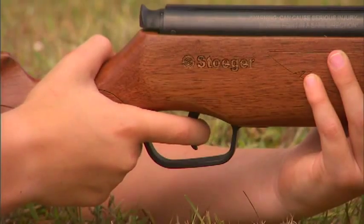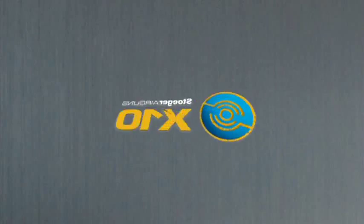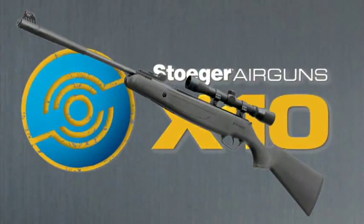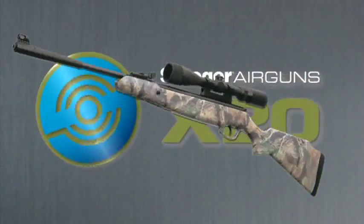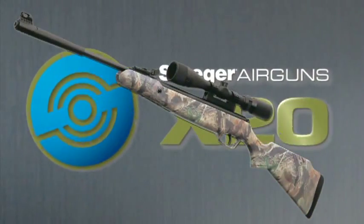The factory-adjusted two-stage trigger is protected by a high-impact polymer trigger guard and can be screw-adjusted for second-stage length. The Stoger X-Series stocks offer a variety of special features.